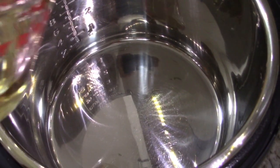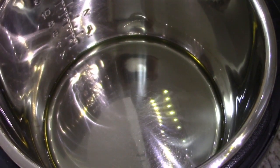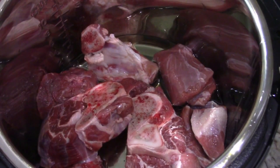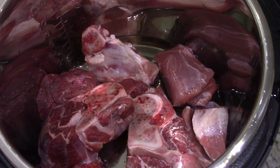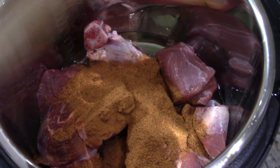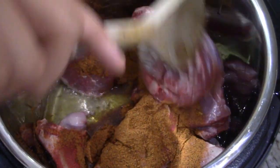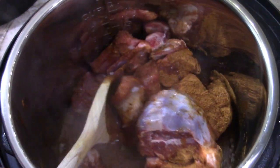First we're going to add our oil, and then we're going to add our meat. Now we're going to add in our masala — you can use less if you would like your Nahari to be less spicy. Now we're going to mix it. We're going to fry this for about five minutes. If you see that the masala is sticking to the bottom, you can add a little bit of water.